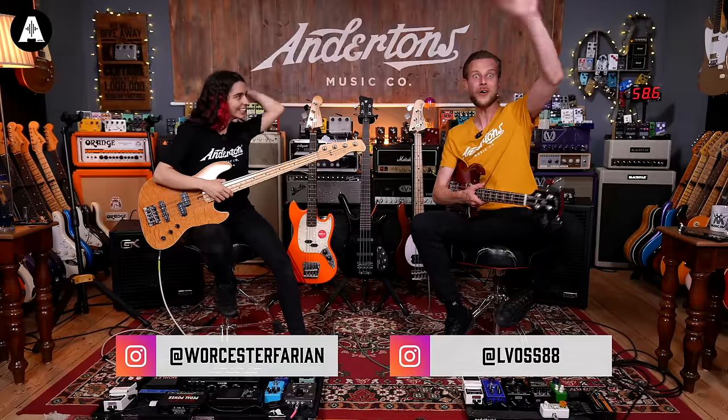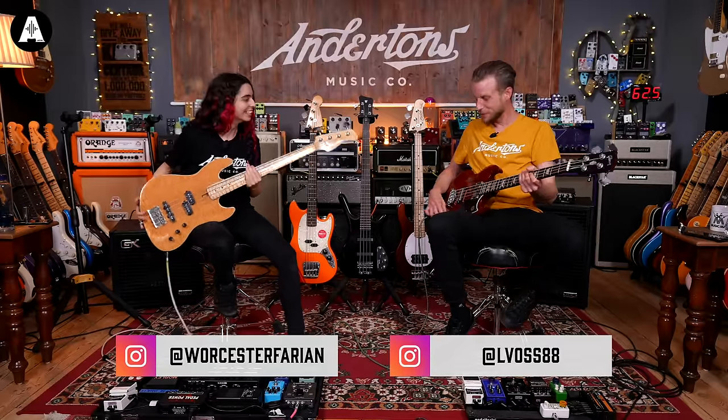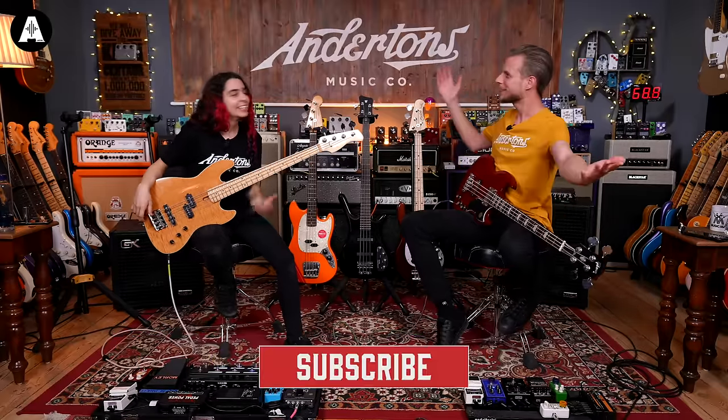I'm carried away in the blues! Hello, welcome to All About The Bass. Thanks for joining us.